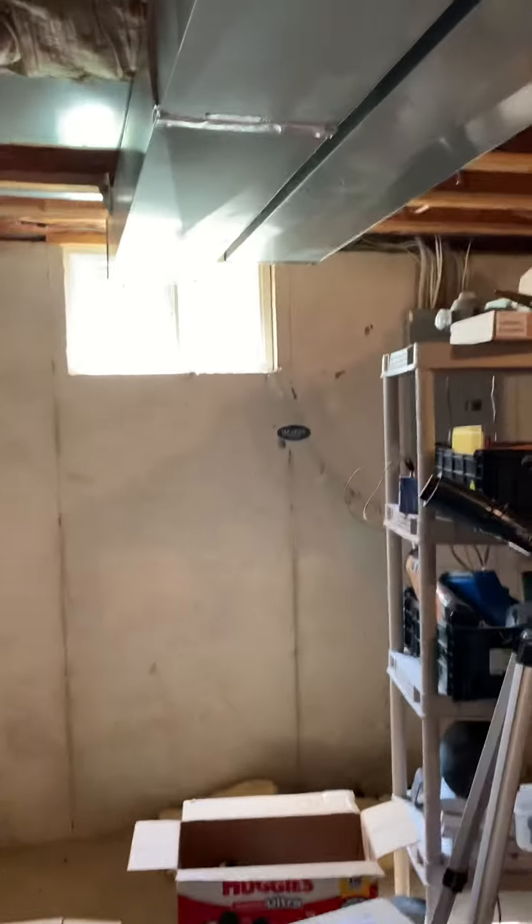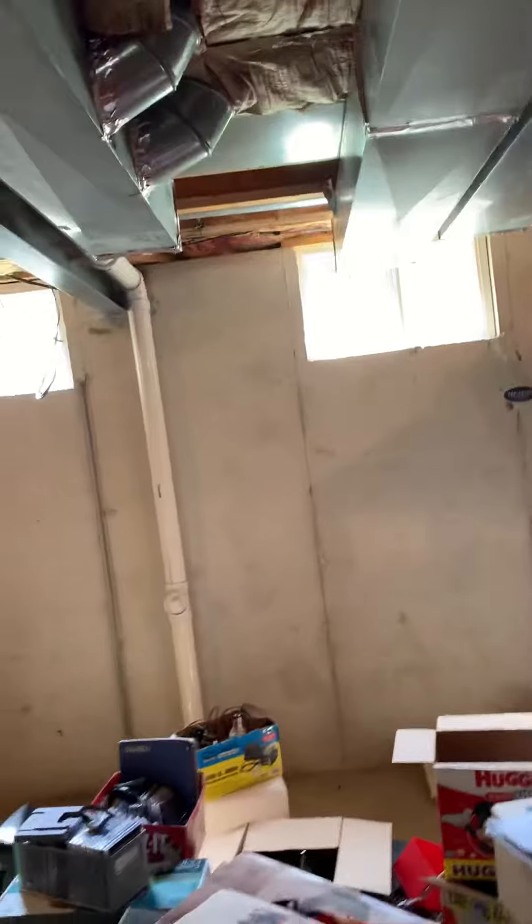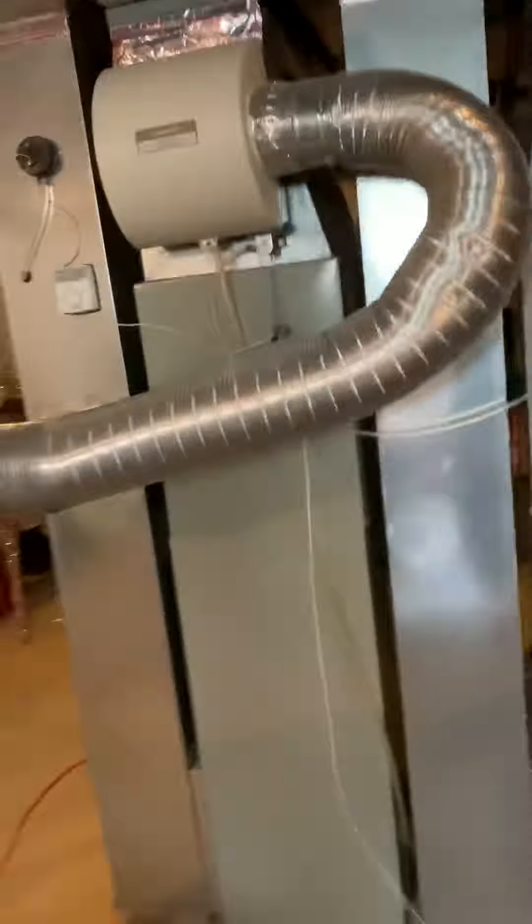We're going to need a new disconnect breaker, set the new condensing unit over there, run the refrigerant lines, and the coil will be going on top of the furnace. That's that.